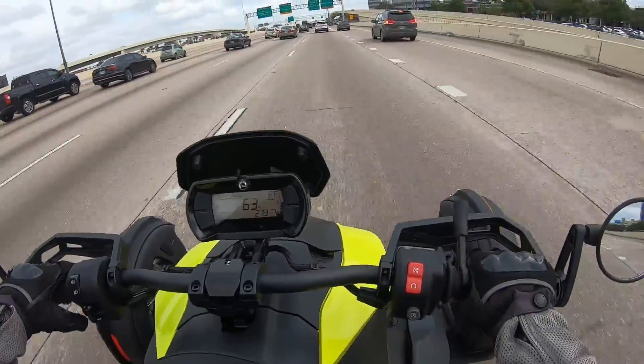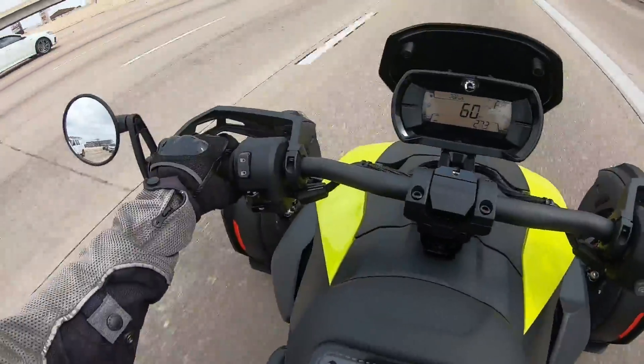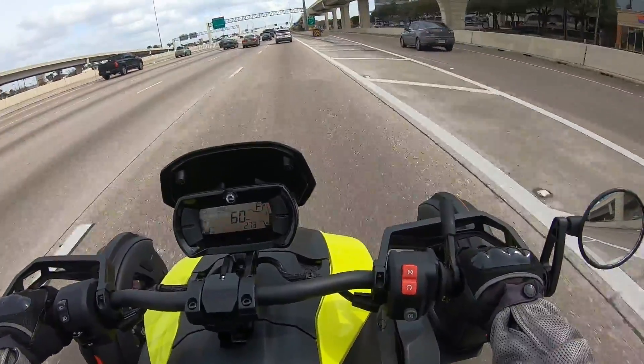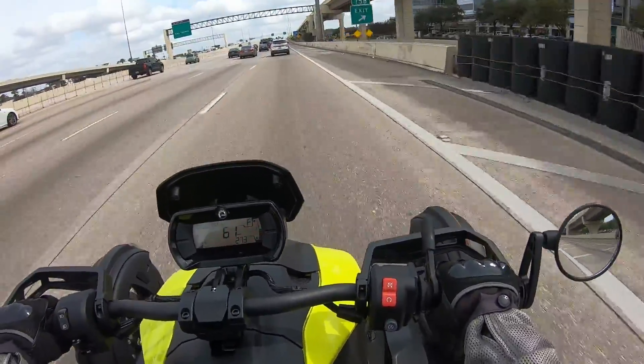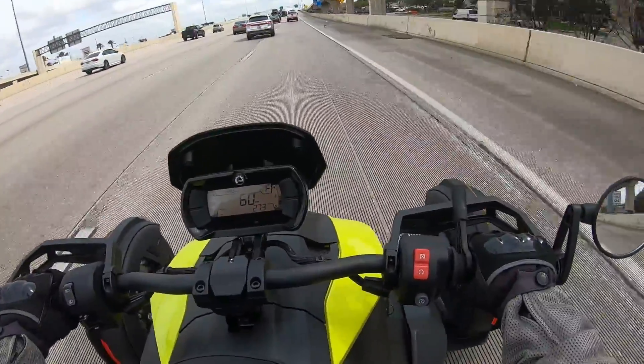Road debris — never know what might be in it. Run over a plastic bag thinking it's nothing but a plastic bag, and there's a brick in that thing that will make your day. Ask me how I know.